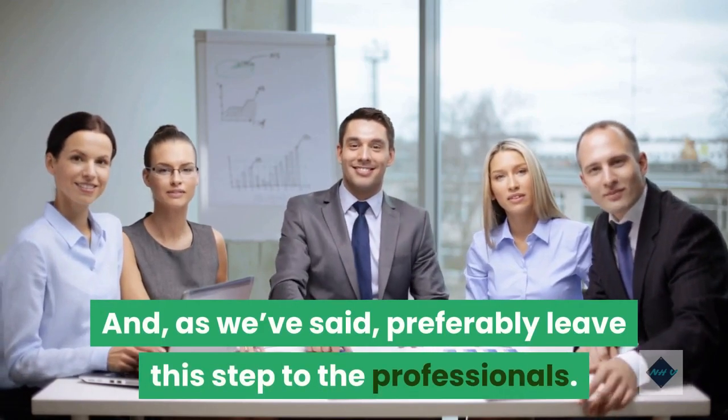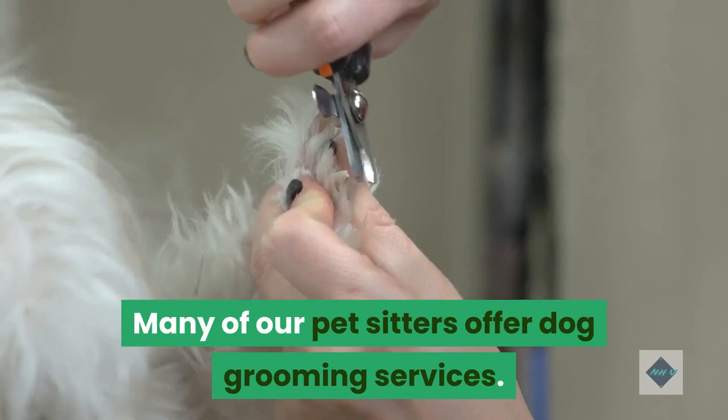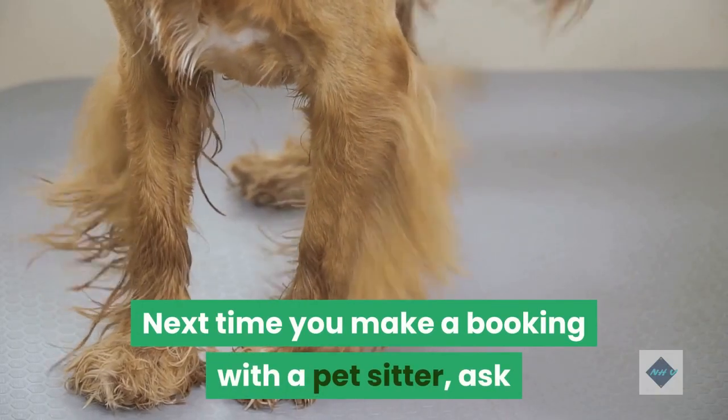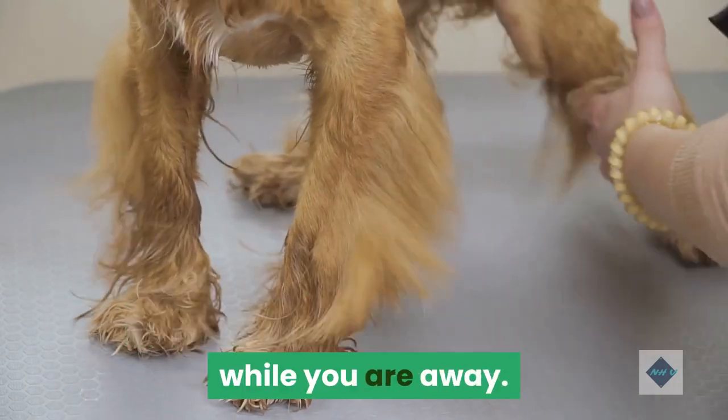As we've said, preferably leave this step to the professionals. Many of our pet sitters offer dog grooming services. Next time you make a booking with a pet sitter, ask if they can continue your dog's usual grooming routine while you are away.